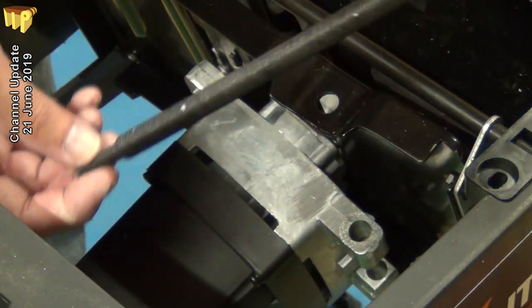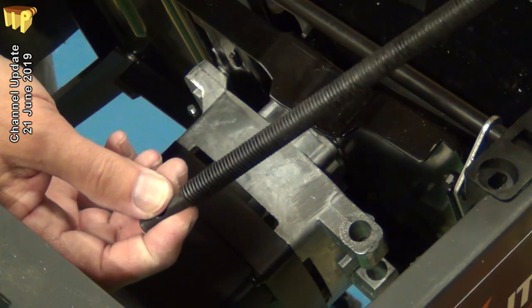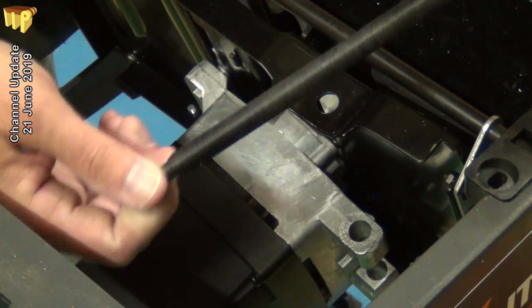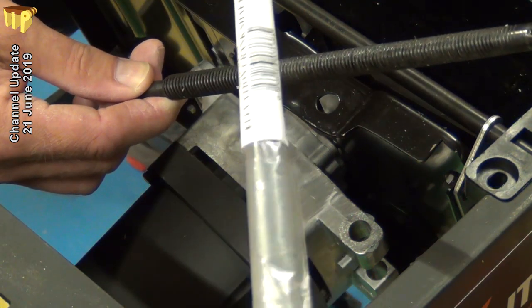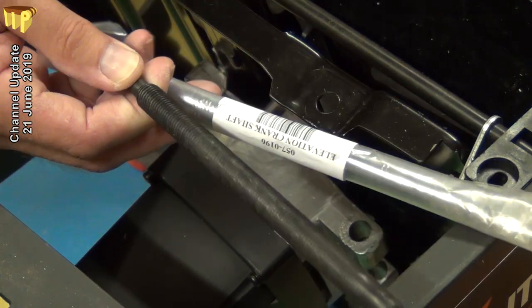I've just removed the rise and fall drive shaft from the machine, which they think is probably the problem due to rough handling in transit. They've sent me a new one along with the split pin that needs to be inserted at the top end. So let's get that fitted.